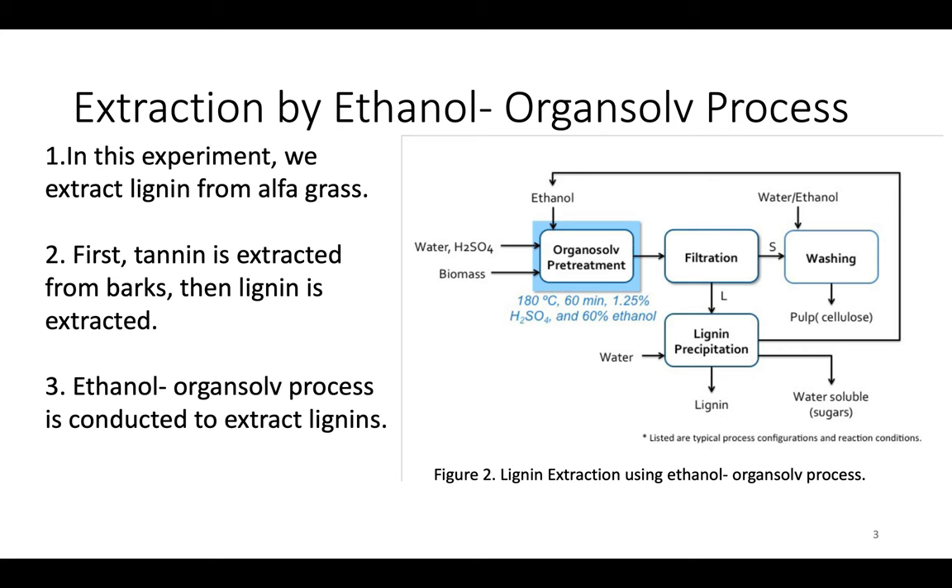In this experiment, we use an ethanol Organosolv process to extract lignin from alfa grass. Before the process starts, tannin is extracted from the bark using water containing sodium sulfate and sodium bicarbonate. Then the extraction is air dried, and then comes the ethanol Organosolv step. In this process, we use ethanol as an organic solvent in the pretreatment step, followed by filtration to obtain the lignin precipitation.